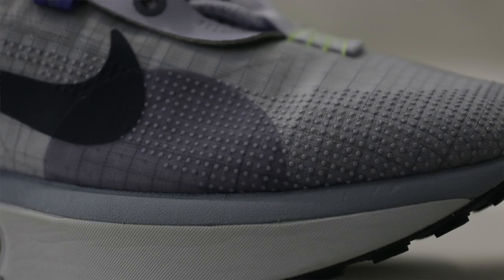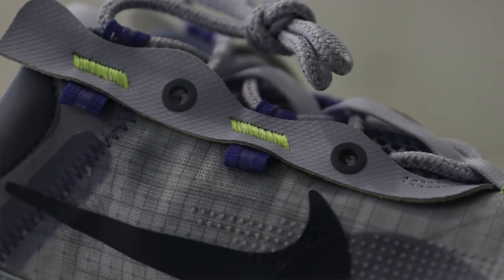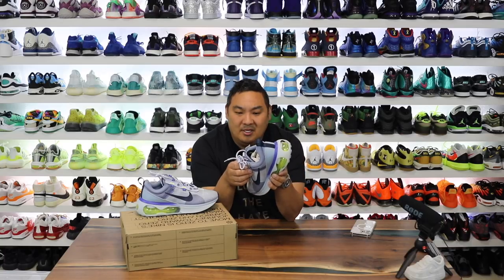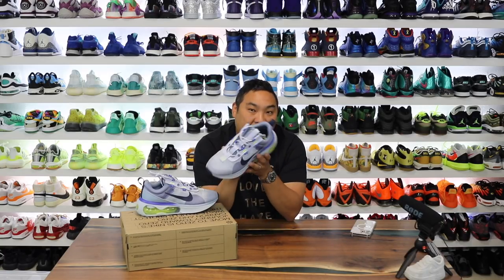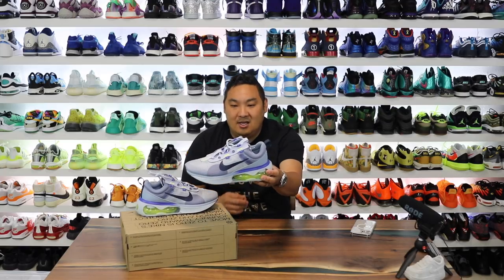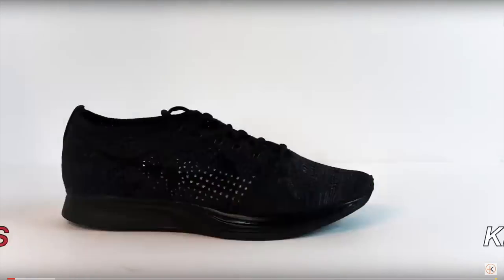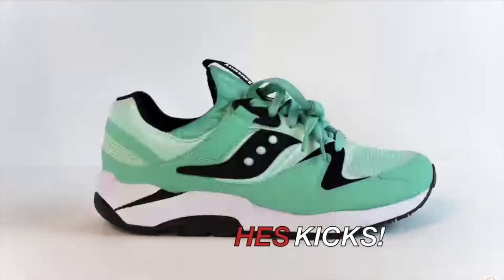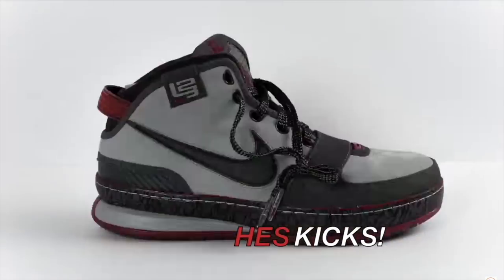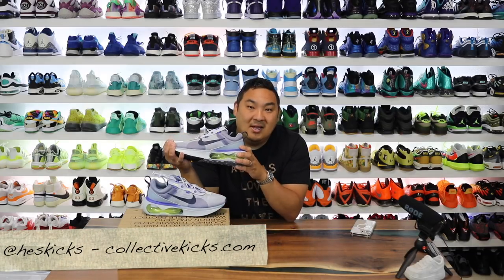The upper looks pretty cool, nothing too fancy or crazy, but something I don't mind at all. It kind of has that overlay on top of the laces, similar to the Element React. Those were a flash in the pan with super crazy resale, and now you can get them for super dirt cheap. Anyway, this is the Air Max 2021 — let's go ahead and get into a casual review.